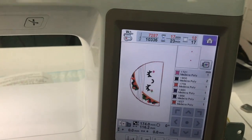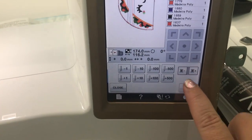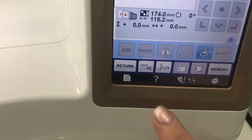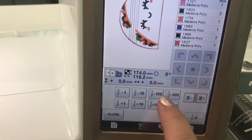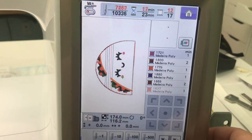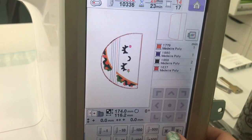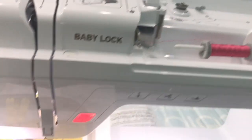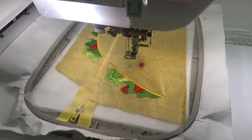That outline is done. Now we're moving to the taco cheeks. If you don't want a face on this, you can skip the next few steps by using the controls on your machine to skip to the next step. You could skip the cheeks and the face and move on. But I like the face, so I switched to pink for the cheeks and will stitch step twelve.